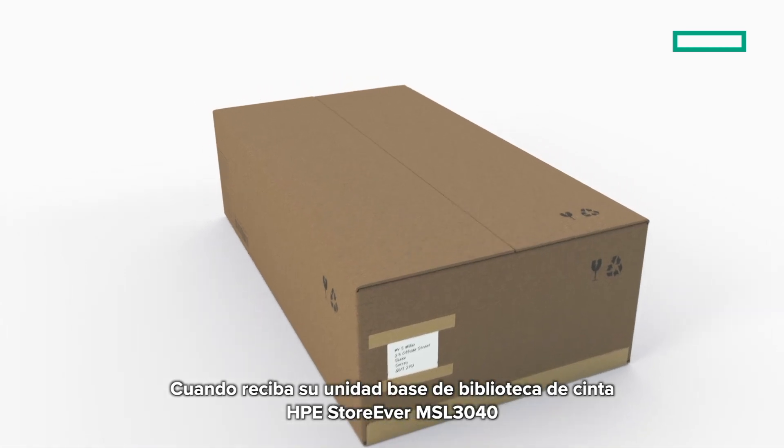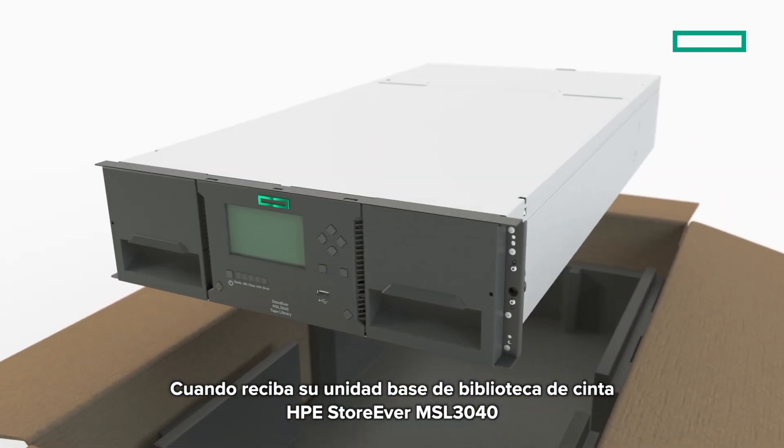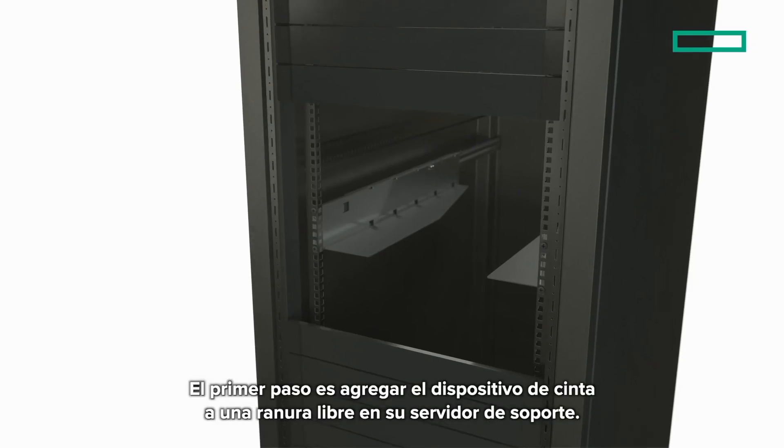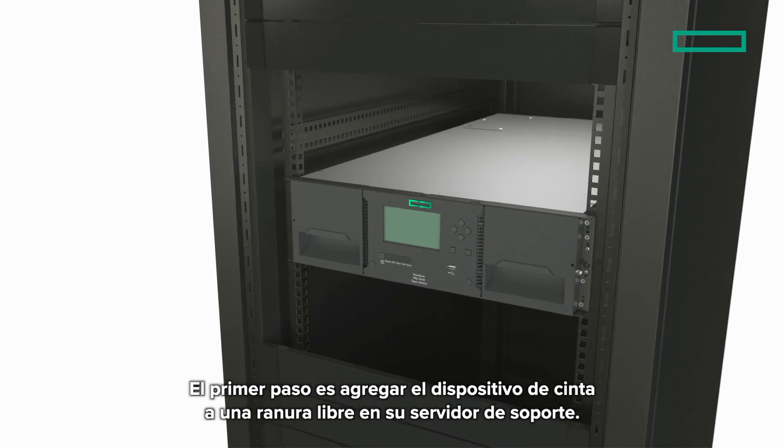When you receive your HPE Storever MSL 3040 tape library base unit, first of all, unpack the unit. The first step is to add the tape device to a spare slot in your server rack.